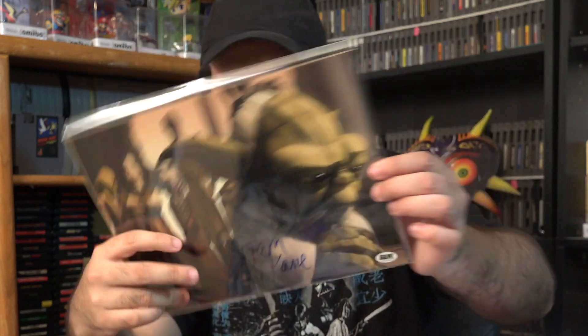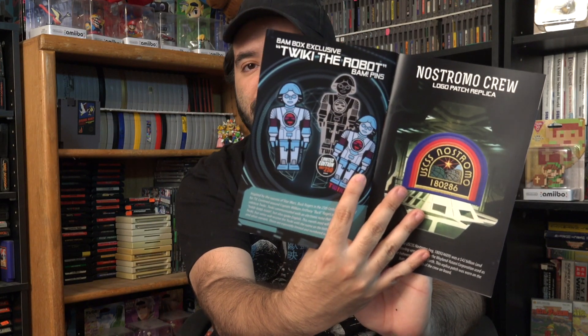I don't follow the Star Wars cartoon, so that was a small thing. There were only those three things in, plus the pin, so it's a little on the light side. But it's pretty cool — it's Tweaky the Robot. So that's from Buck Rogers. I believe there's only 250 of the black edition, and there are three different versions you can get.